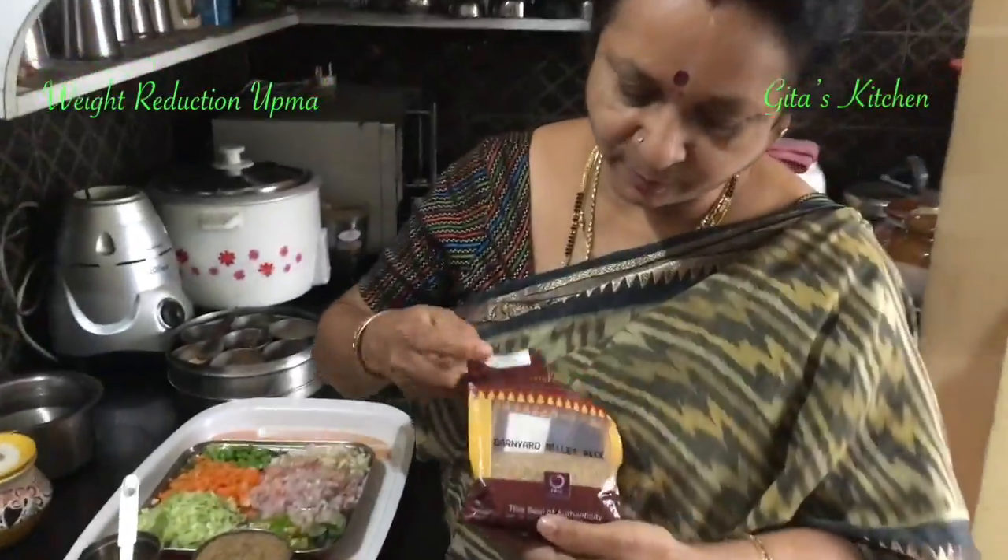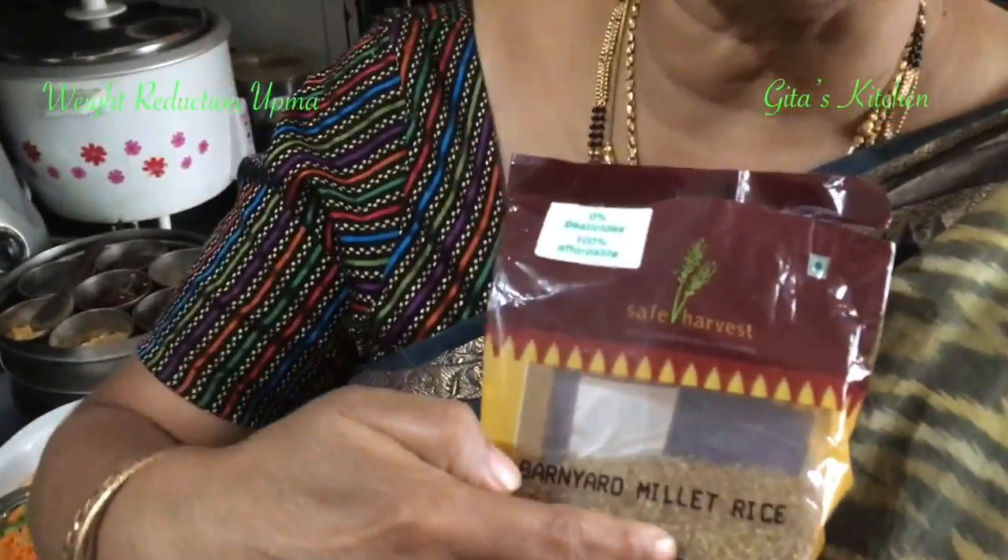Namaste, welcome to Gita's Kitchen. Today we are going to make an upma which is very good both for weight reduction as well as for diabetics, and that is made from barnyard millet.